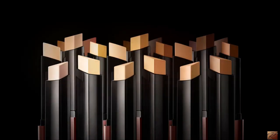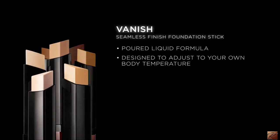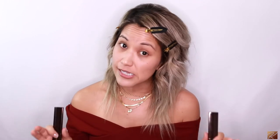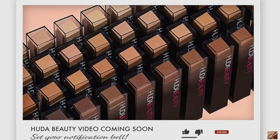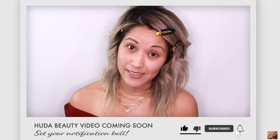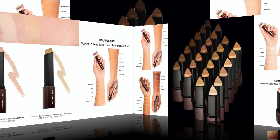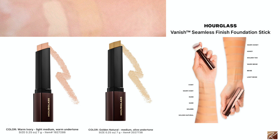Let's move on to the foundation. We're going to go with the Vanish seamless foundation sticks from hourglass. This is by far the best foundation stick on the market in my opinion. I have two colors right here — it comes in 32 shades, a pretty good variation.